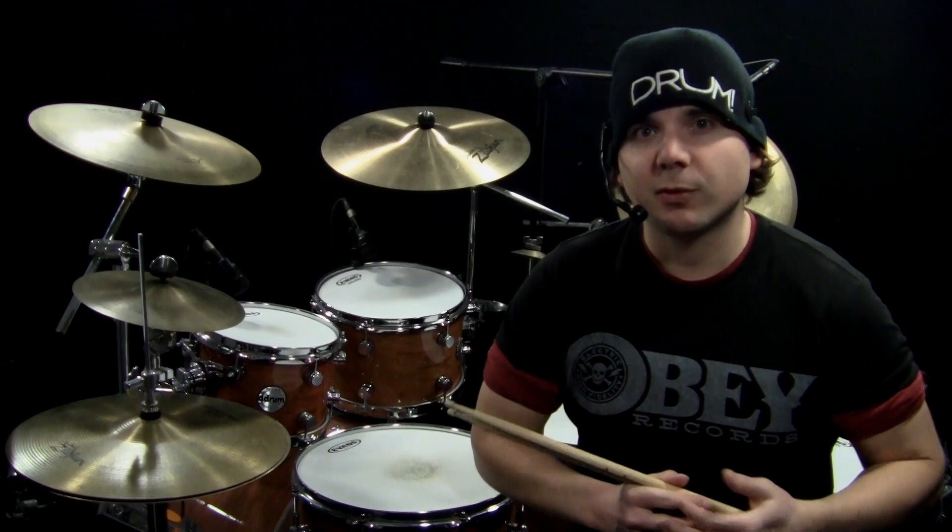Welcome back to another Monday OnlineDrummer.com drum lesson. I'm Nate Brown. In this drum lesson I'm going to go over a quick technique called double bass bursts.